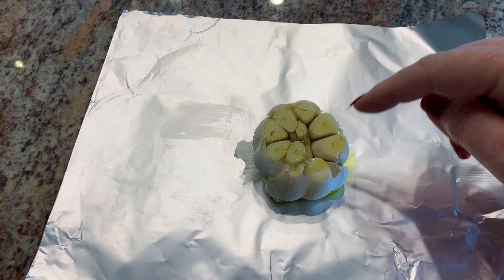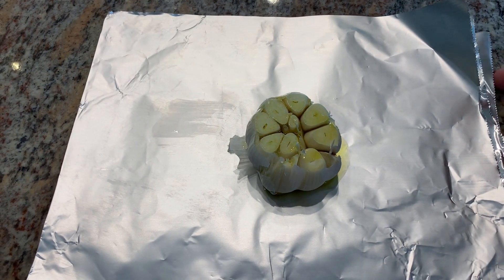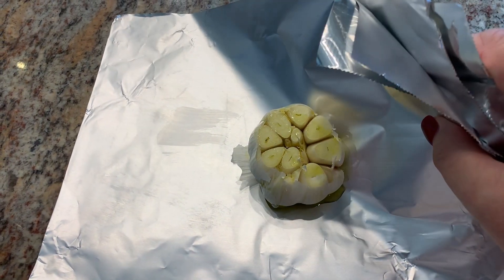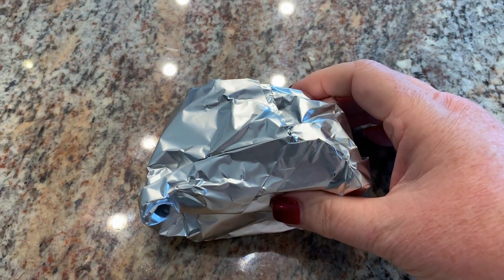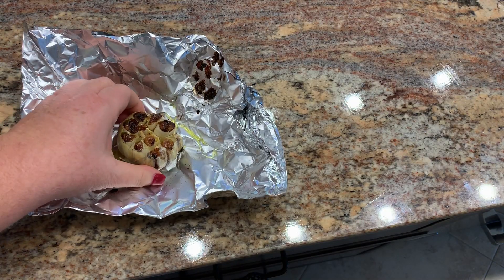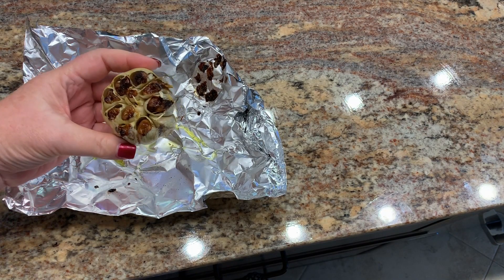I cut the top off a head of garlic and put about a tablespoon of olive oil. I'm going to wrap this up and get it into a 350 degree oven for about 40 minutes. Into the oven it goes.